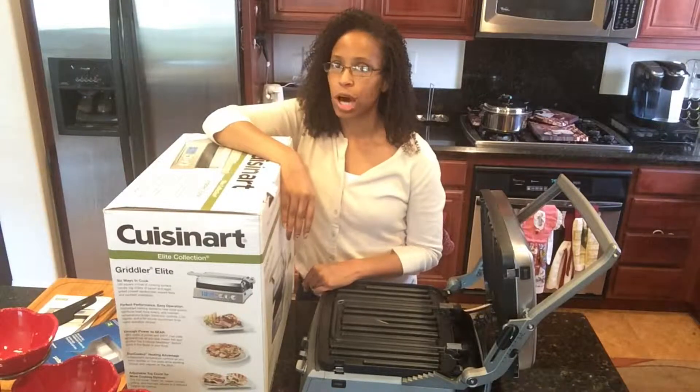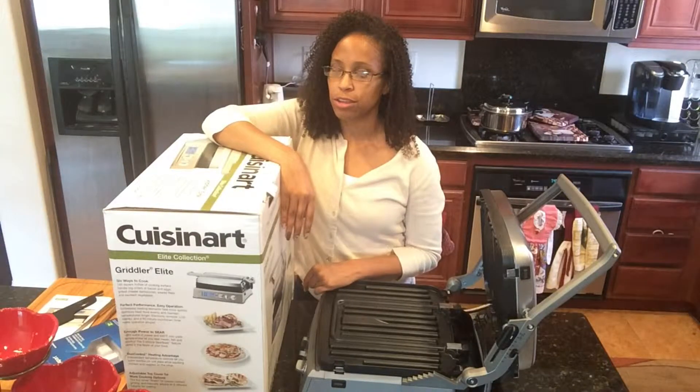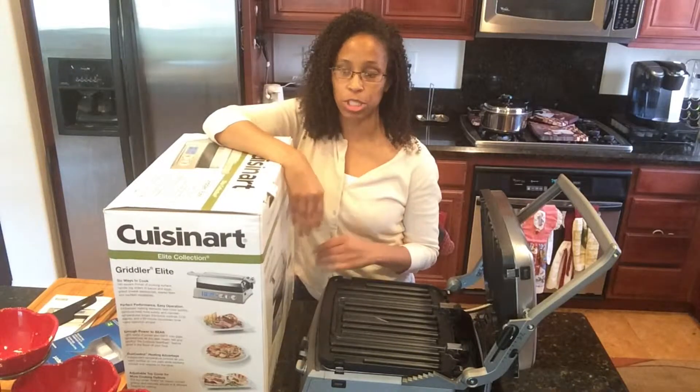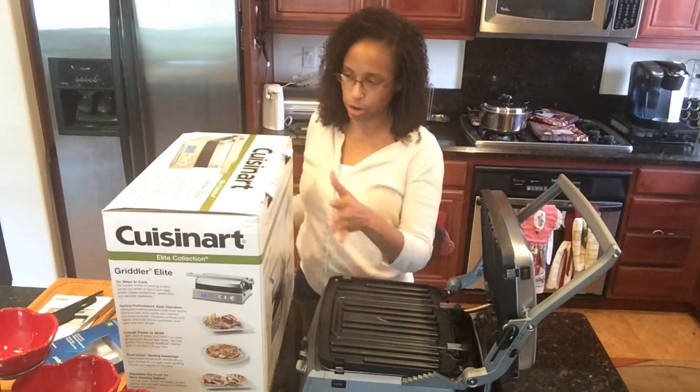Even though I was not very happy with Prime Day, I still ended up making some purchases. So this is my big ticket item right here.